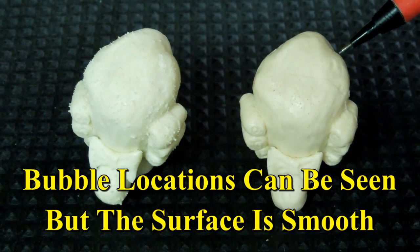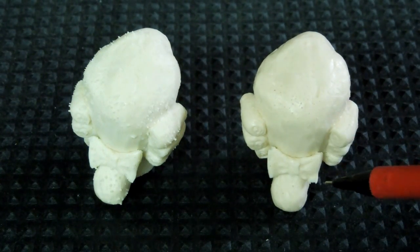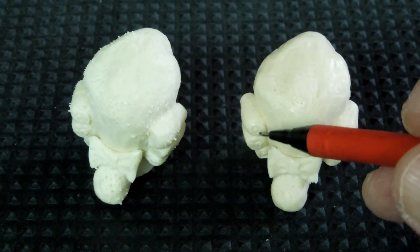It doesn't show up when you're doing the gravity cast, but you do have a tendency to pick up bubbles on points like the tip of the bow and in places in the hair.